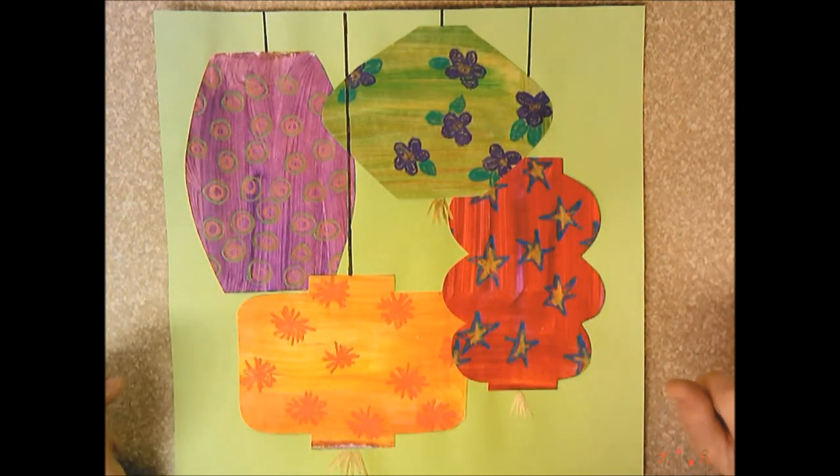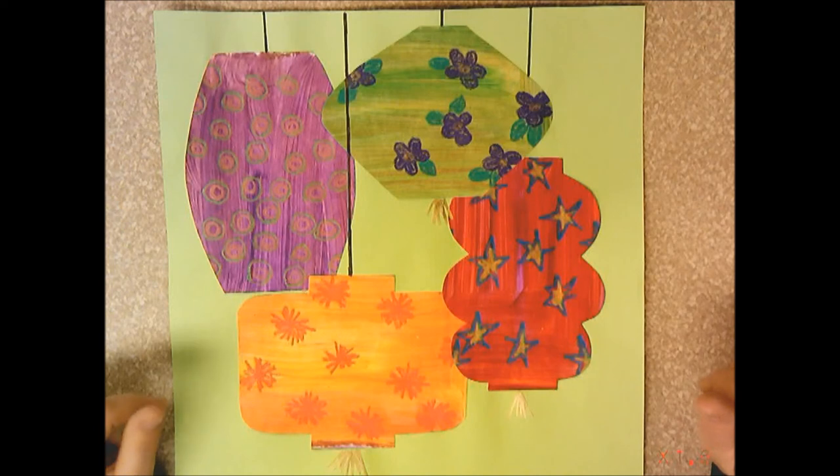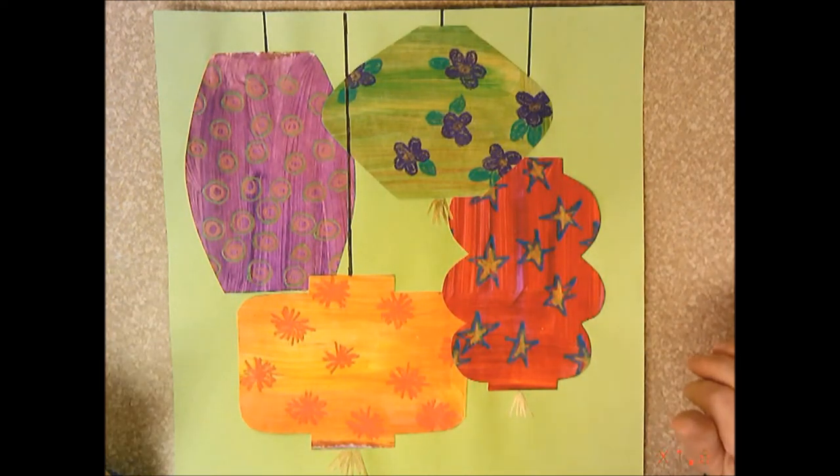Today we're going to start this Chinese lantern paper collage and the finished product is going to look a little bit something like this.